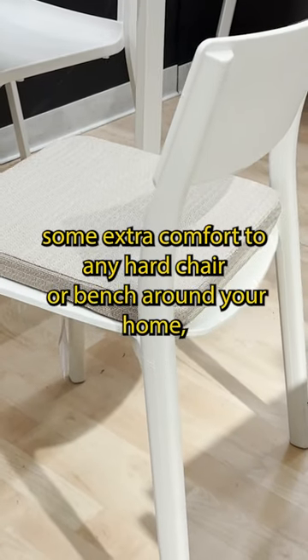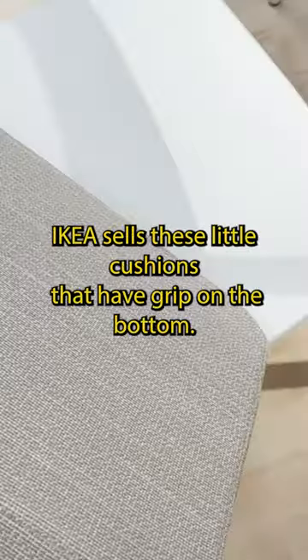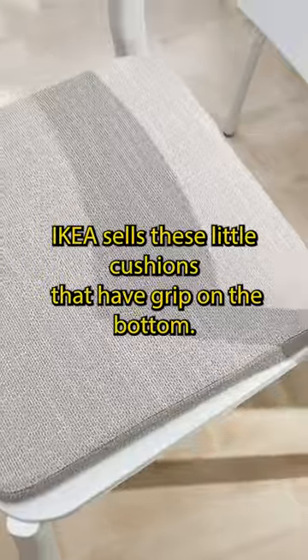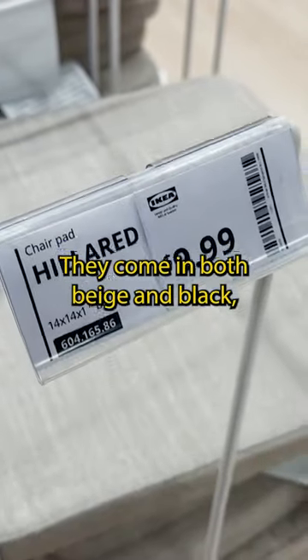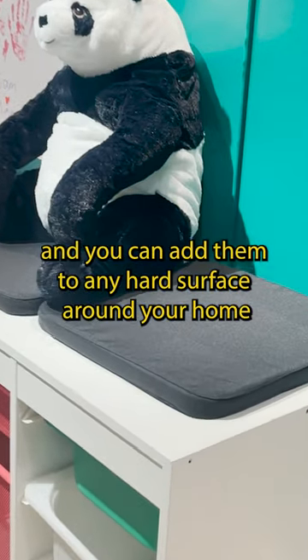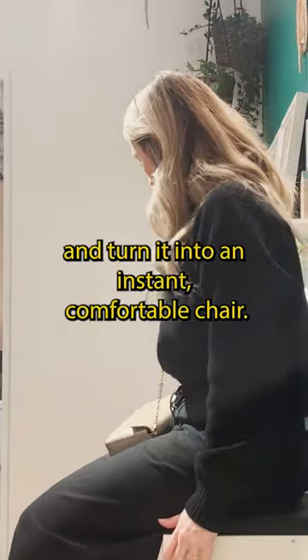If you wanted to add some extra comfort to any hard chair or bench around your home, Ikea sells these little cushions that have grip on the bottom. They're super minimal — there's no ties to them. They come in both beige and black, and you can add them to any hard surface around your home and turn it into an instant comfortable chair.